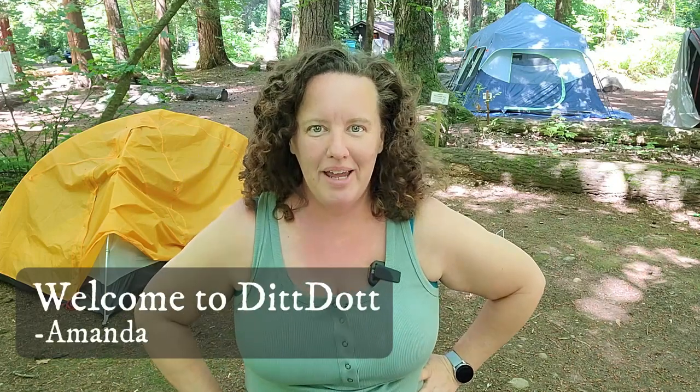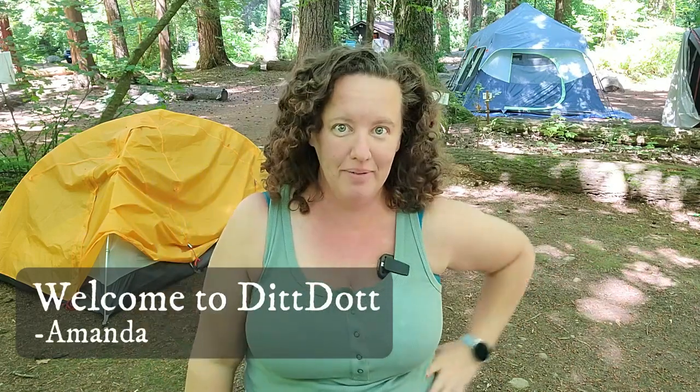Hey guys, welcome to DIT. My name is Amanda and as you can tell I am not in my home kitchen. I am camping this weekend at Miller Sylvania State Park in Washington State. It is absolutely gorgeous here.